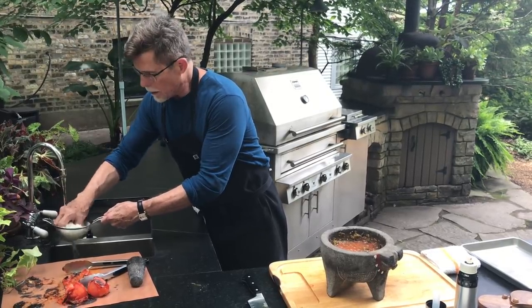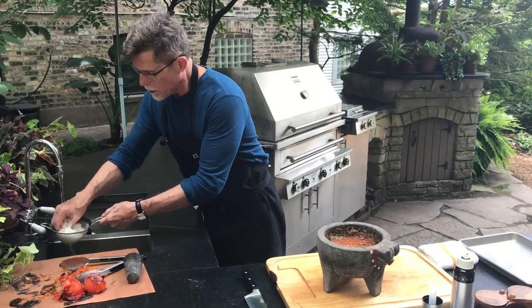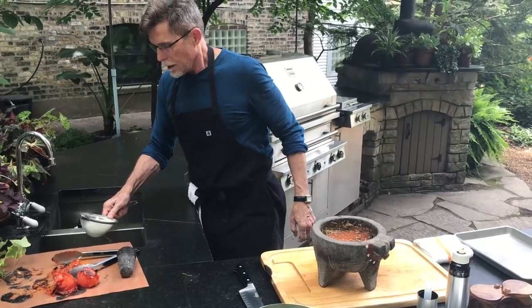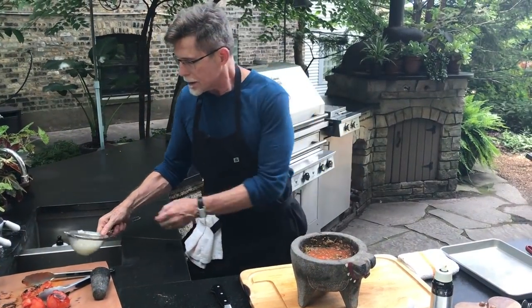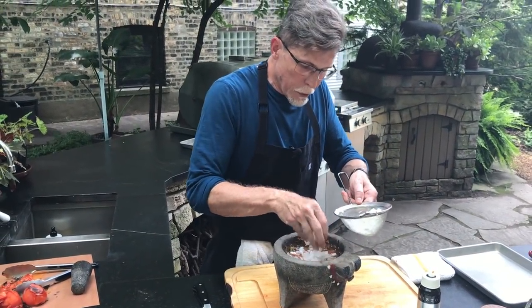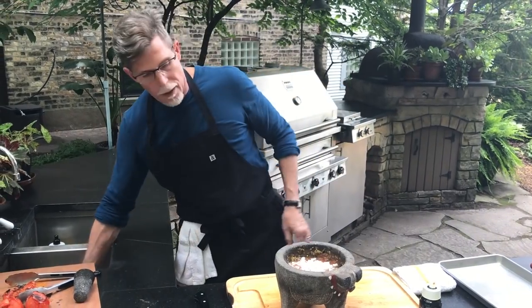I'm going to need a little bit of cilantro to add to our salsa. Take a little bit of this rinsed onion for a fresh crunch — add as much or as little as you like. I think that looks like the right amount there.